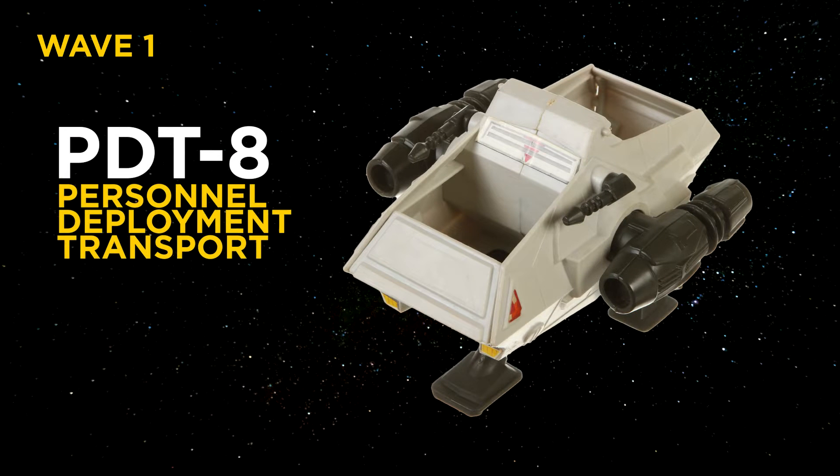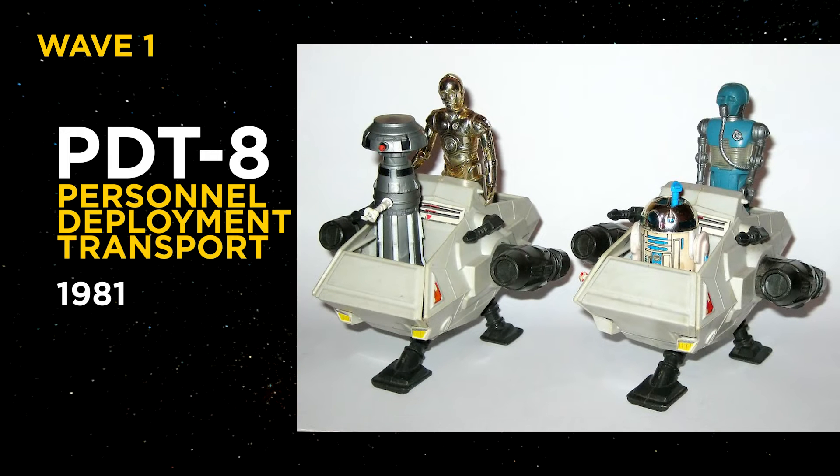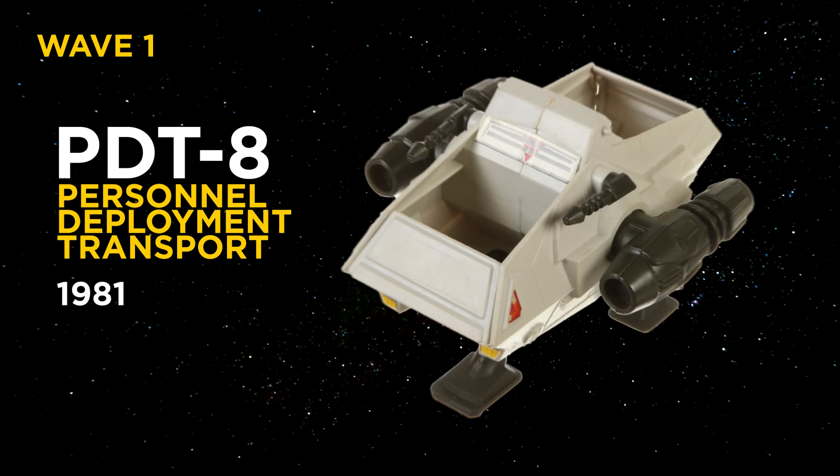PDT-8, Personnel Deployment Transport, released in 1981. Was probably one of the lamest Star Wars toys out there. Jawas and R2 can fit in there, but regular figures just fell out. Concept designs did mark this as a droid transport, so maybe they should have named it DTV8, Droid Transport Vehicle.